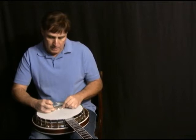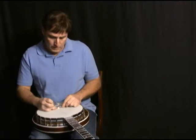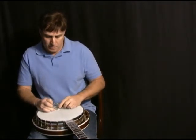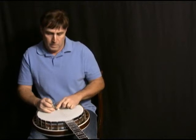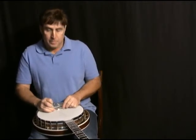Just go ahead and get that wire in like so, and bring it back to approximately where it goes. Okay, I'll pause while I fine tune it and then I'll play some for you.